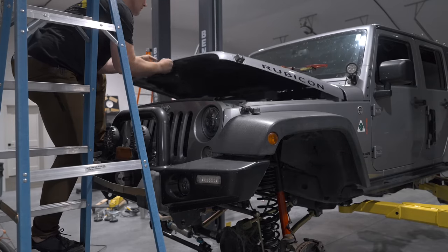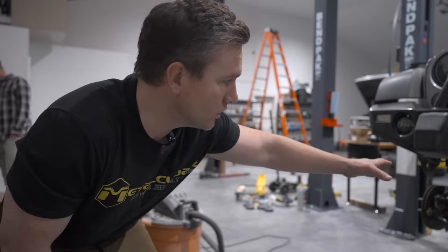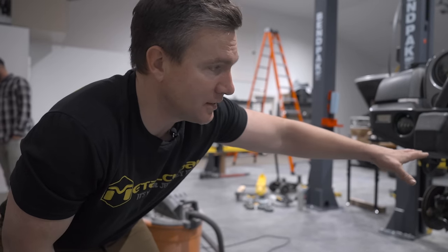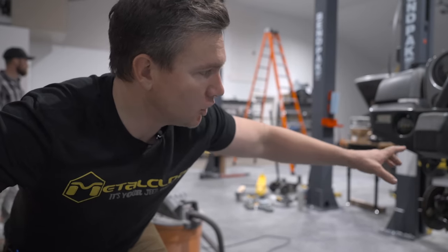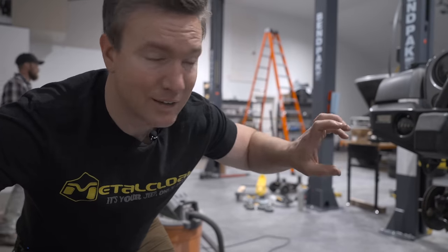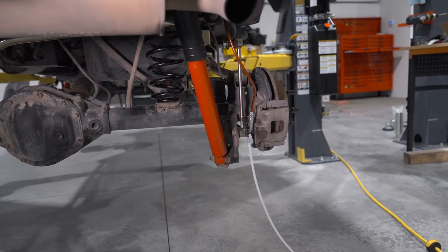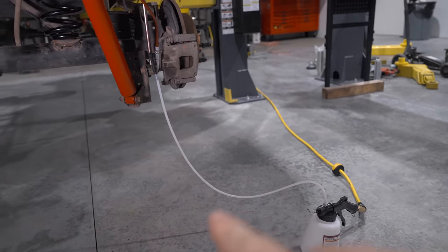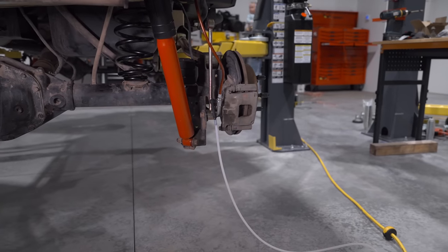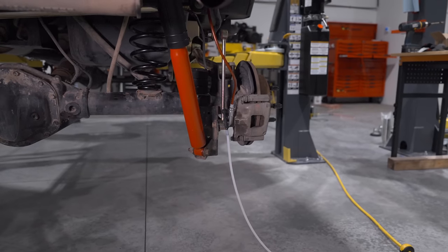With everything torqued and tied, it was now time to set the steering with the drag link. We set the wheels on center — because the drag link came from Metal Cloak without being set for this Jeep, you have to set it yourself. You set the wheel straight and then crank on the drag link until your steering wheel is also straight. Now we're going to bleed the brakes. We've got a brake bleeding kit from Harbor Freight that uses air pressure to create a vacuum. We're basically going to drain the brake fluid with all the air bubbles out until the brake fluid is clean with no bubbles, then move on to the next wheel. We let the brake bleeder kit run until we could see no air bubbles in the line.